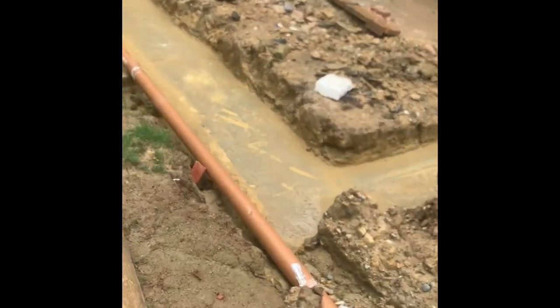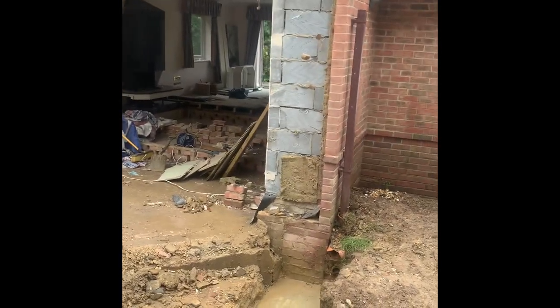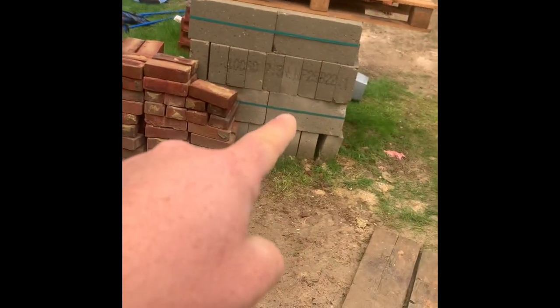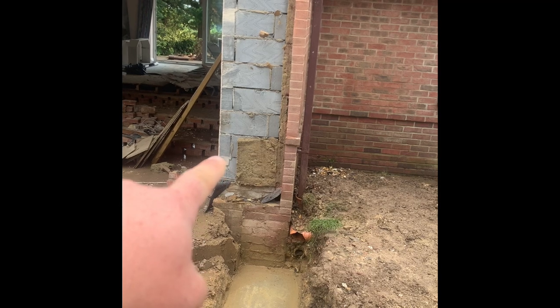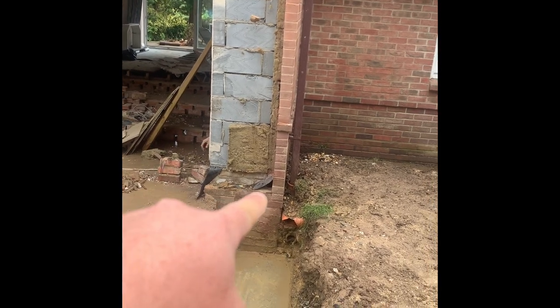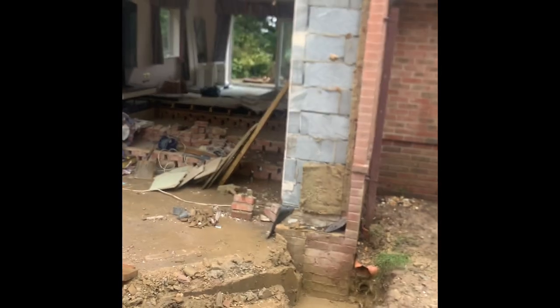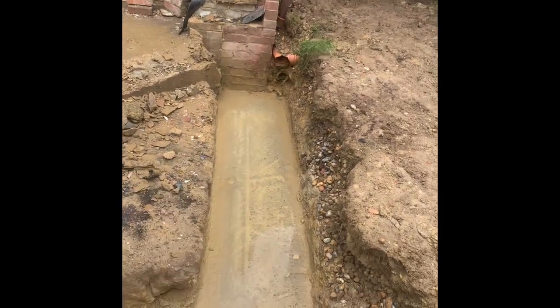Spinning around now to see what the score is. Footings are in, these selcons have got to come down. This pier and that pier we're going to rebuild with dense concrete blocks. Basically where the selcons are returning and coming back across this little bit of brickwork, there'll be a little pier built out of dense concrete blocks on each side, keeping the cavity open, and then we'll form our footing work.